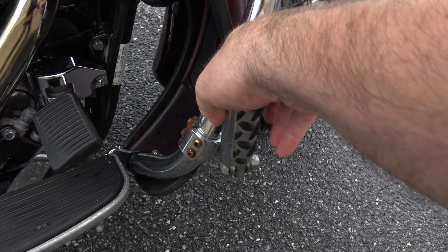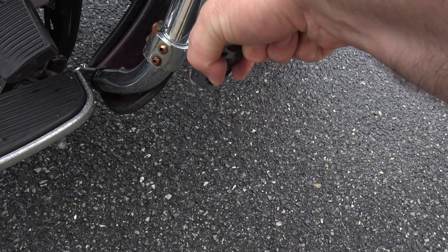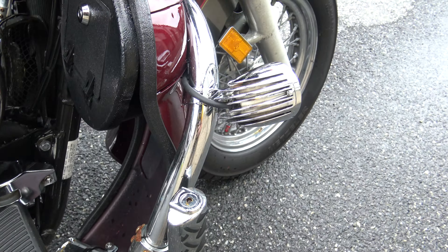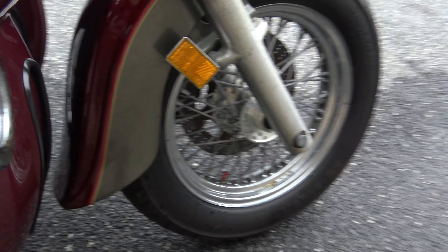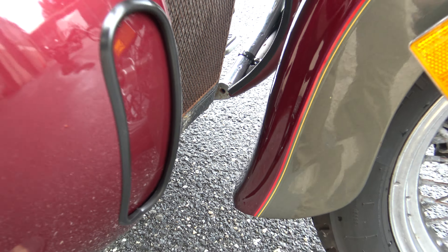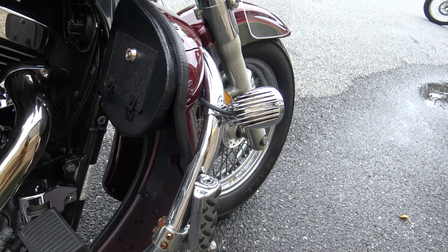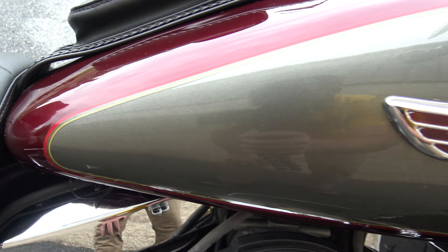This bike does have highway pegs, and they have a little bar-and-shield on there. The foot fairings also have this air dam that opens — it's kind of a nice feature if you want to let air in on your legs. Either way you can have it open or closed.